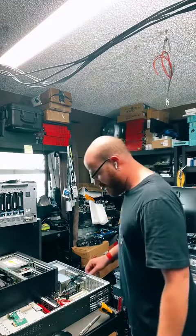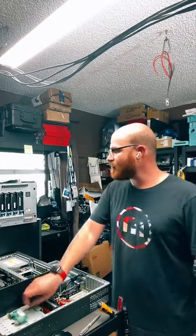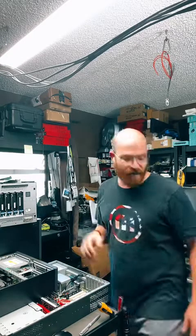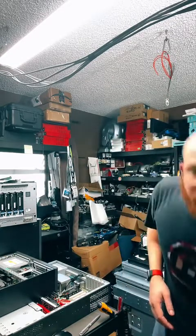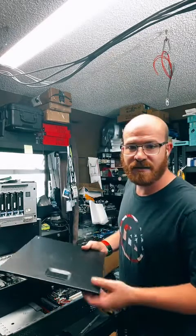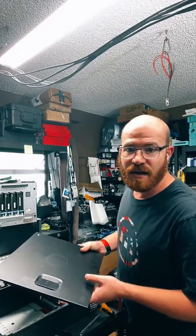Thank you all for joining me. This was my first live and I think it went pretty well. Thank you so much — I really hope you enjoy your morning from me here in Sarasota, Florida, to you wherever you are in the world.